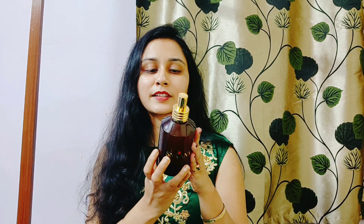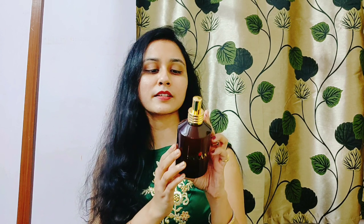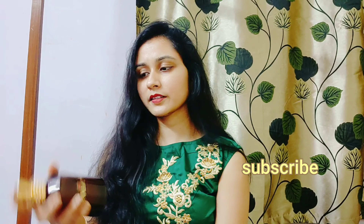First I will apply this mist — this is the mist for oily skin. This is a customized product, so you choose your skin type. My skin is oily, so I have the mist for oily skin. Let's use it. I have a spray bottle.